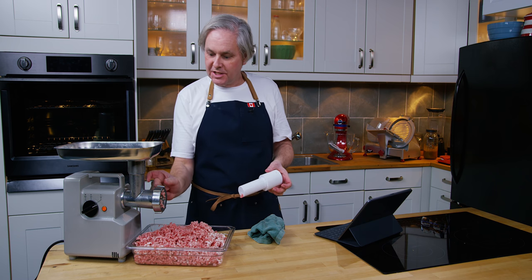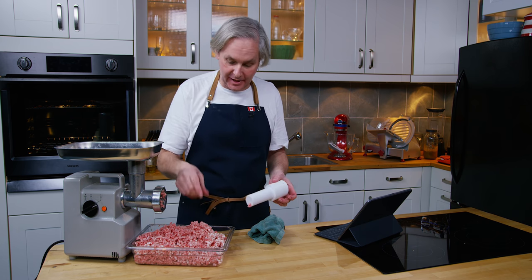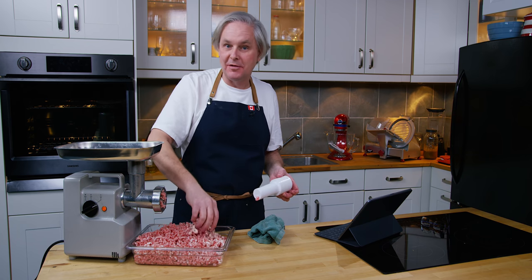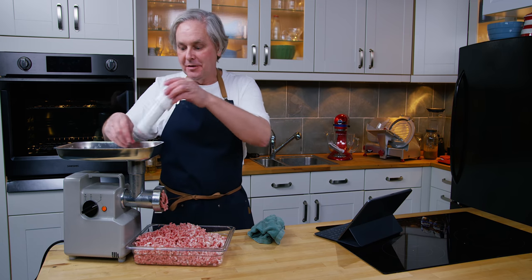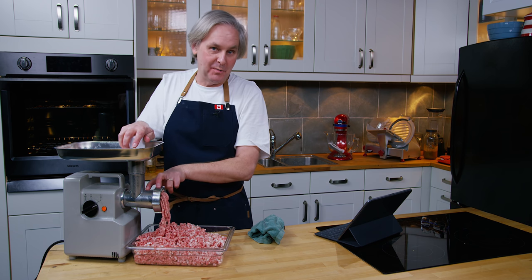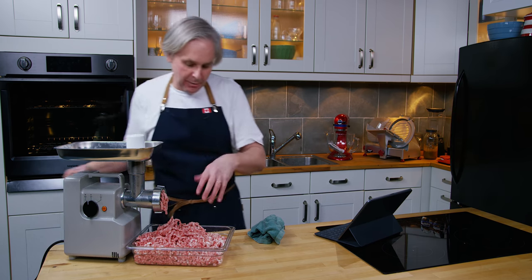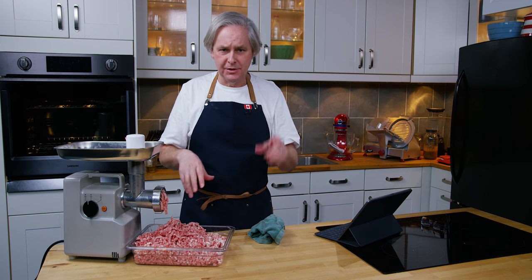The meat has been ground. There's a tiny bit in the hopper that hasn't gone through the plate yet. Instead of the bread trick everyone mentions, I take some already ground meat and put it through a second time — it won't grind finer, but it pushes the unground stuff through, leaving a little ground meat I can pull out when cleaning. We're fully ground now. I'll put the ground meat back in the fridge to keep it cold while I assemble all the spices and the mixer.